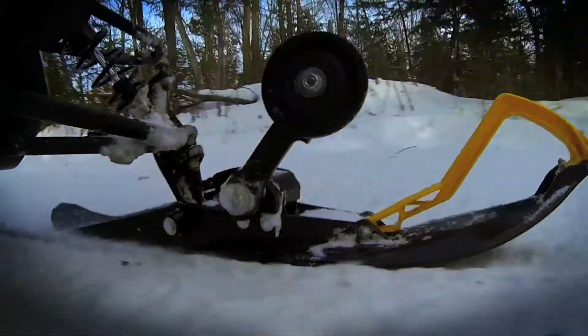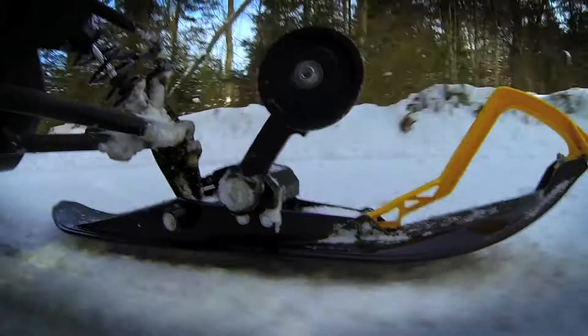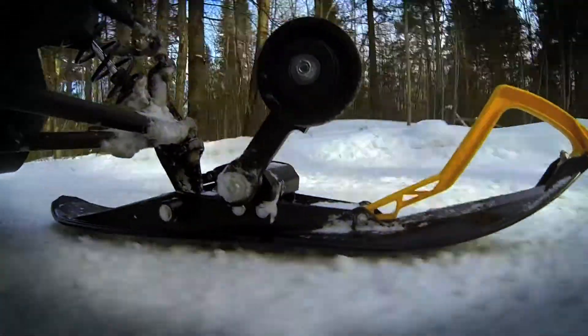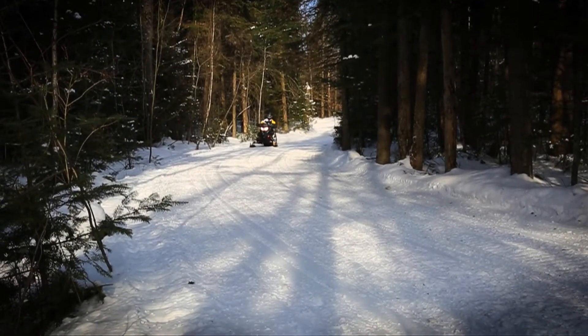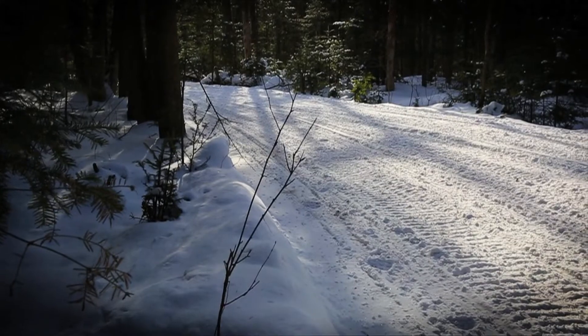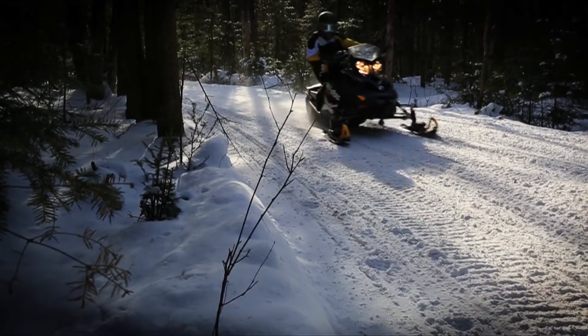The advantage of this product compared to the other wheels out there — you can engage it with two feet on the ground. You don't need to use your feet to engage it. It's a two-hand operation: you lift up the ski, use two fingers, and it's engaged.